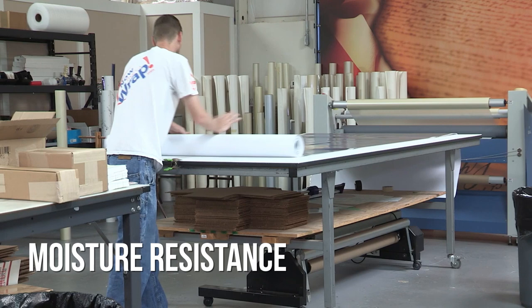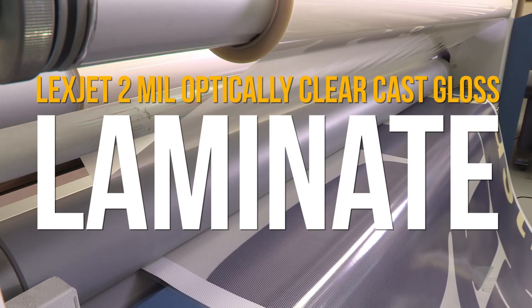First, it makes the installation easier. Second, it protects the graphics from fading and protects the inks, allows you to clean it easier, and it also keeps water and mildew buildup from occurring inside the holes themselves.